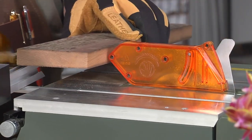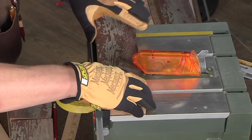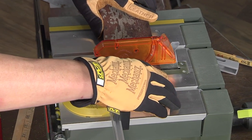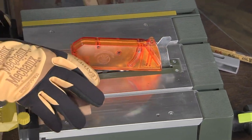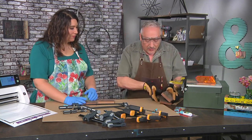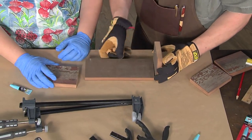Side number one done. And because of the guide, I don't have to measure or anything — they're going to be identical. Side number two done. You always make woodworking look so easy. I've already cut the long piece; it's about ten inches long. We're ready to join this.